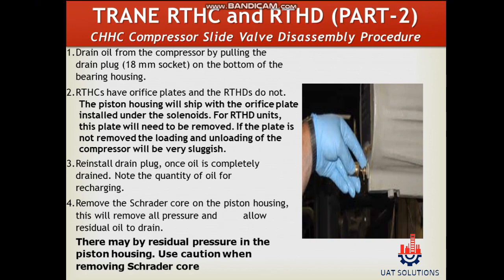Remove the Schrader core on the piston housing — this will remove all pressure and allow residual oil to drain. There may be residual pressure in the piston housing, so use caution when removing the Schrader core.